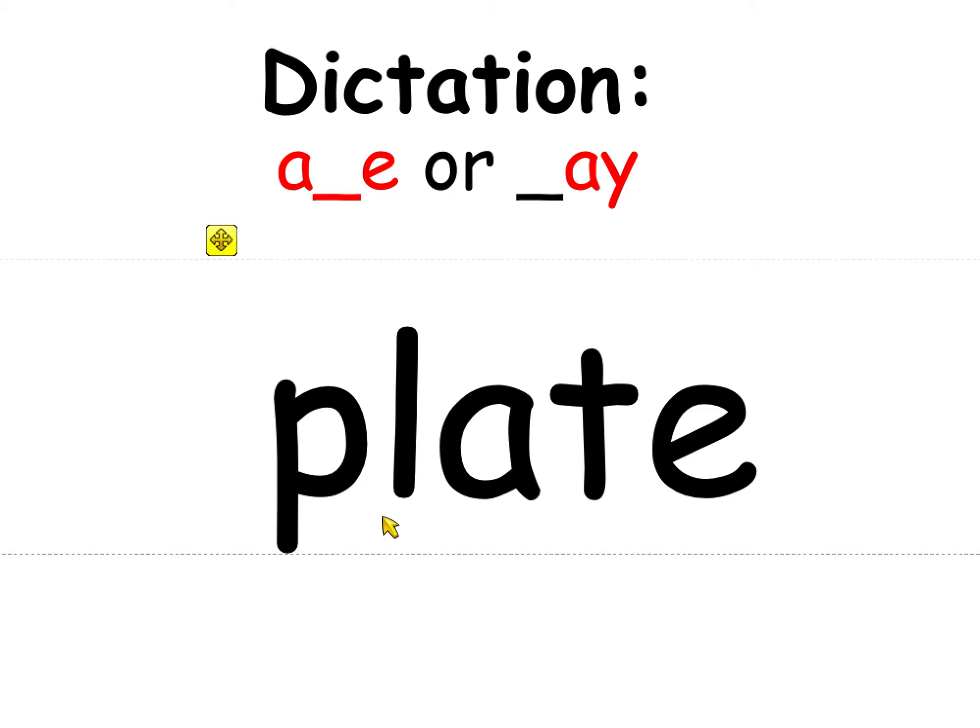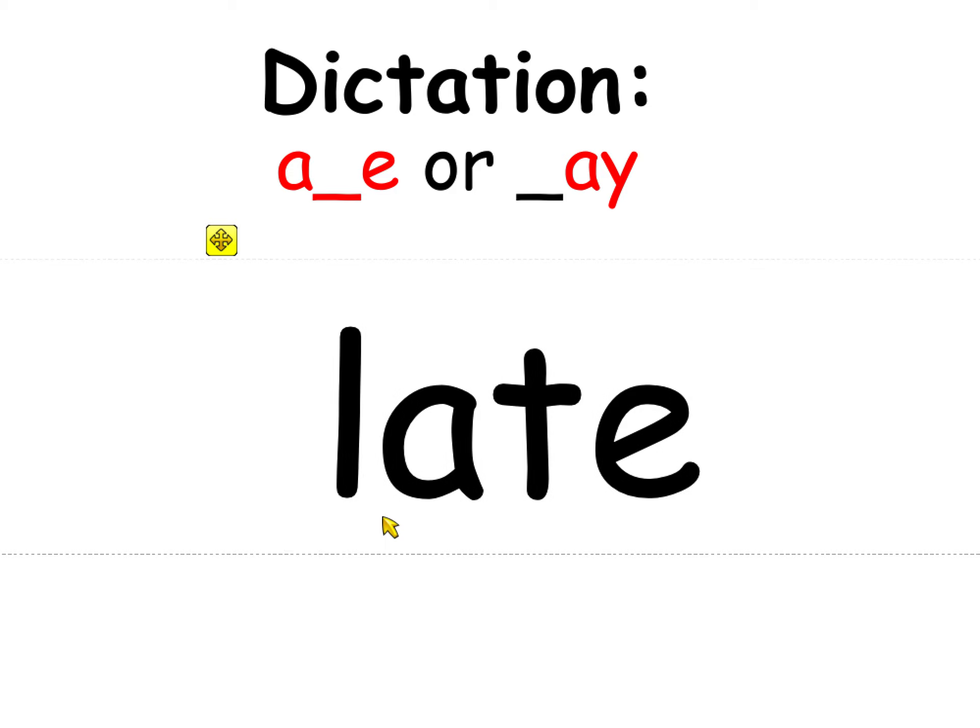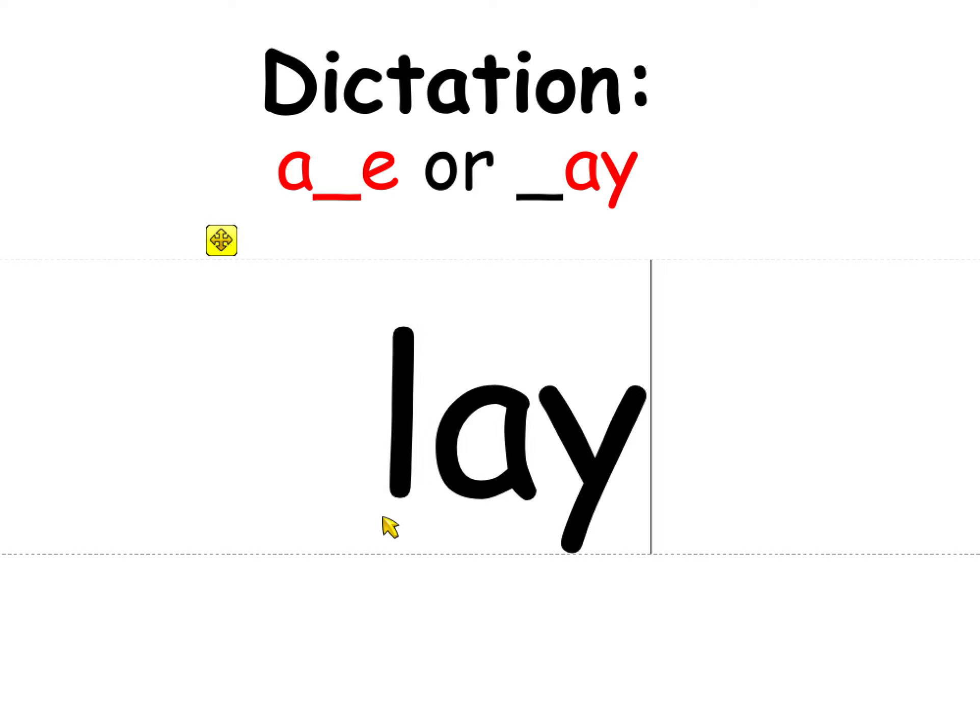That one should be pretty easy — all you have to do is erase the P. Change late to 'lay' — my cat will lay on me in the morning to get me to make her breakfast. Now change lay to 'lake.' Remember, the A at the end is AY.